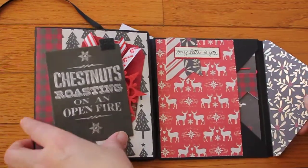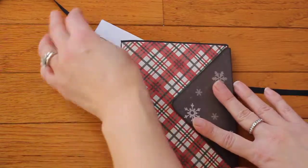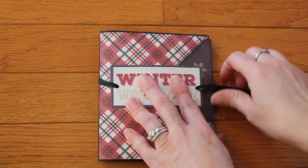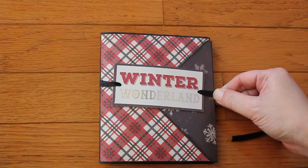I just wanted to jump on and share it and let you know that I got the tutorial from Sabrina Ann — it was a really fun project to make. Thanks!